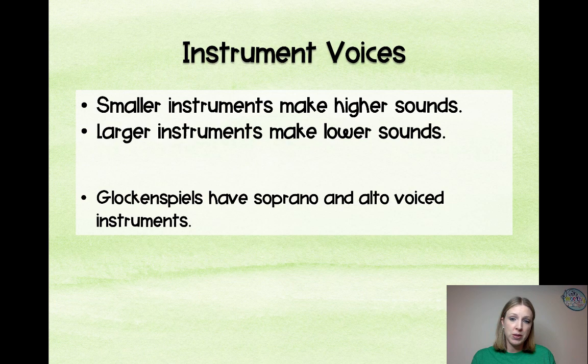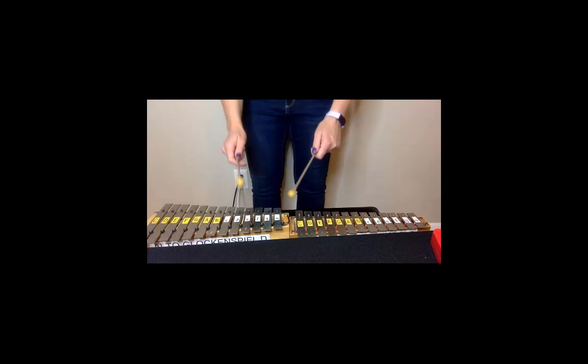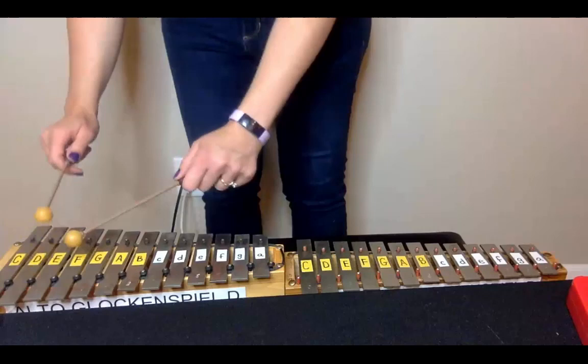Let's talk about instrument voices. Generally speaking, smaller instruments make higher sounds and larger instruments make lower sounds — it's really more about the length of the bars. The alto glockenspiel plays the exact same notes as the soprano metallophone, but with a slightly different timbre. The soprano glockenspiel is the highest sound and is primarily used for color parts. Here is what the soprano sounds like, and then the alto.